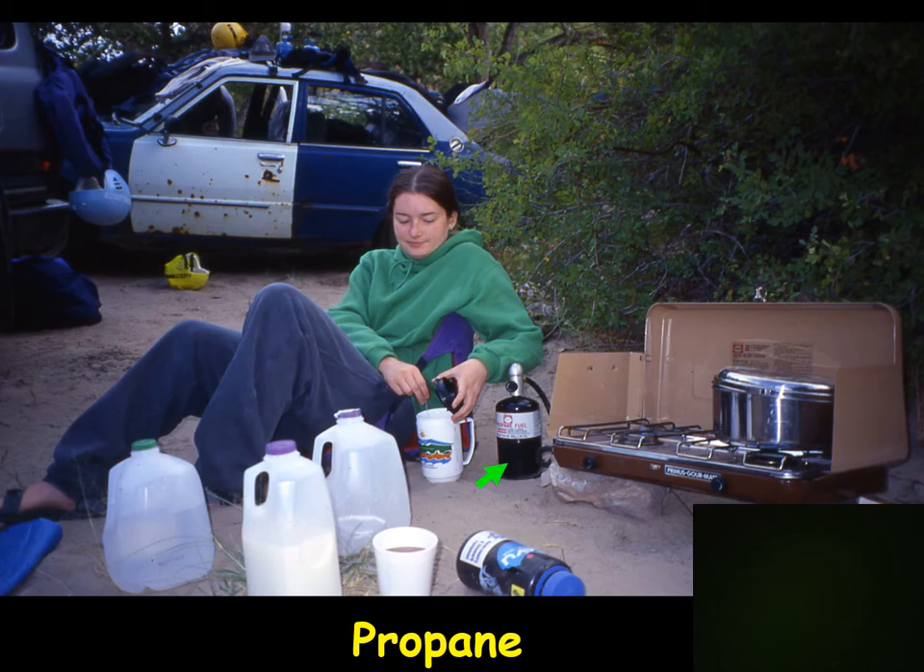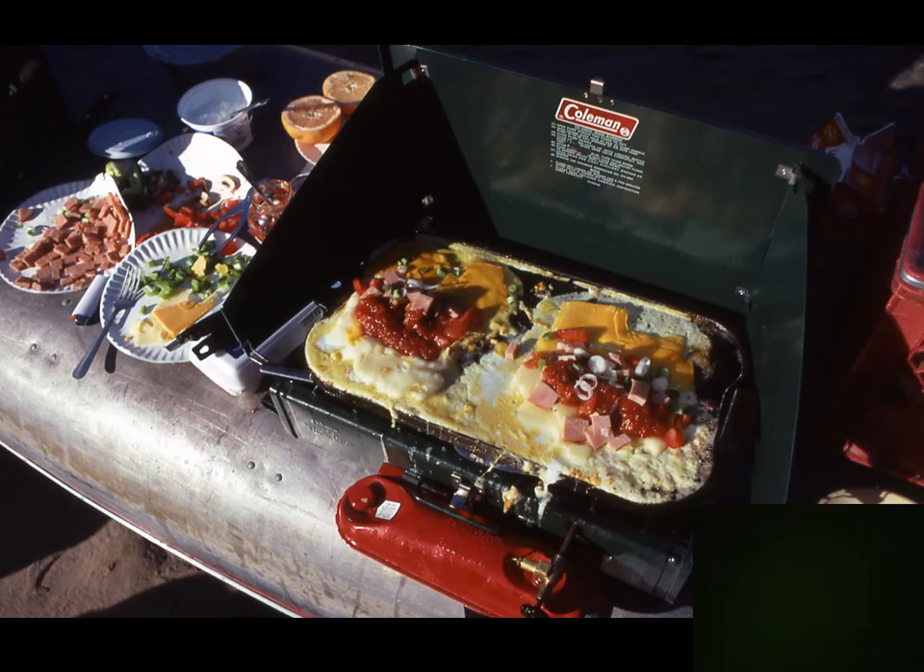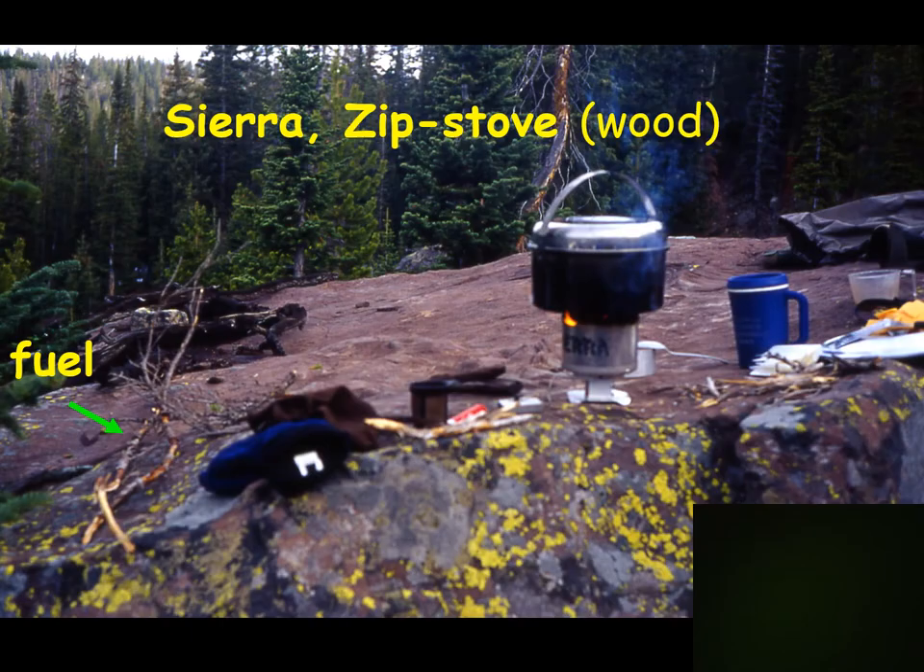Propane is especially good for car camping, and also useful when you can carry more weight — on a canoeing or rafting trip with a double or triple burner stove. Sometimes on rafting trips you'll see people carrying large propane tanks, around a two-and-a-half-gallon size.